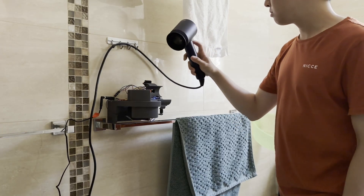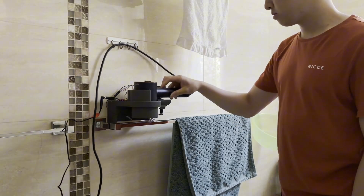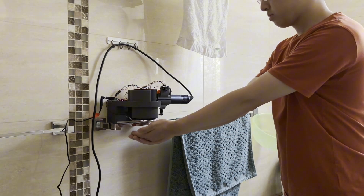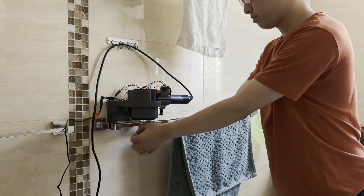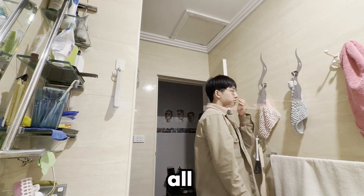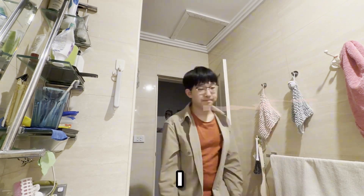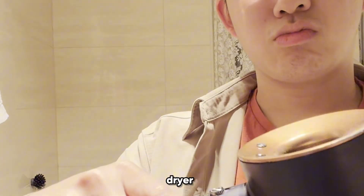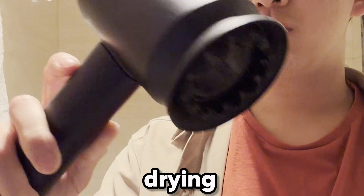So recently our hand towels have been getting really smelly from all the hand washing. So I came up with an idea: what if I can repurpose our Dyson hairdryer into a hand dryer but still retain its original hair drying capability?